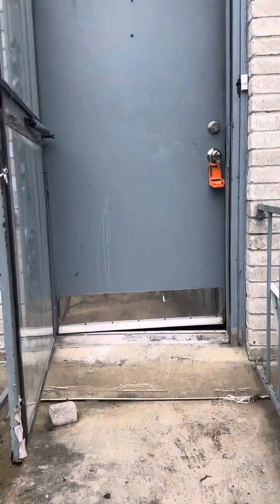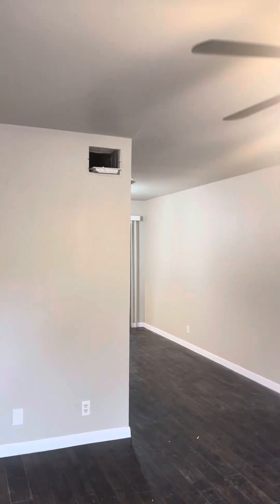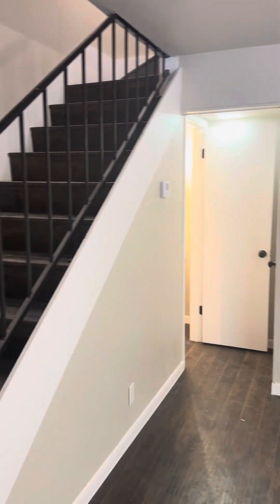This is the video walkthrough for Wurzbach Unit 7. There's no carpet. Everything's been fully repainted.